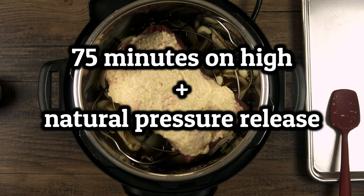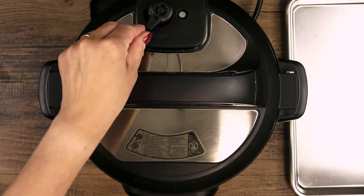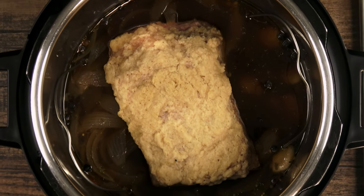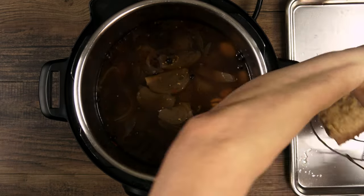This will cook on high for 75 minutes followed by a full natural release, which should take about 15 to 20 minutes. Smells really good in here! Now I'll let the beef sit out to cool while I work on the rest of the meal.